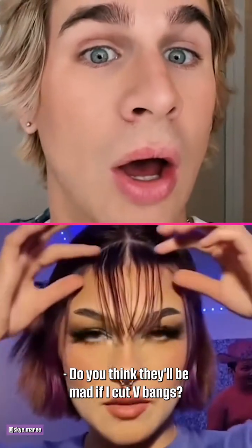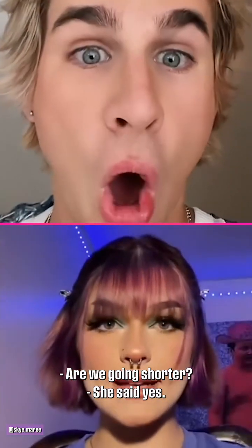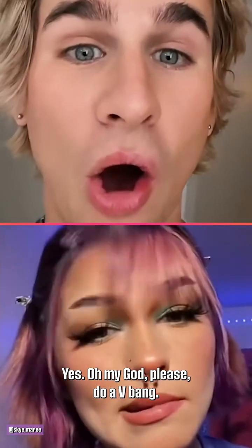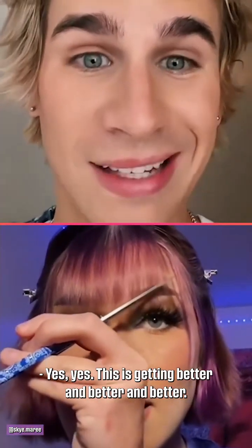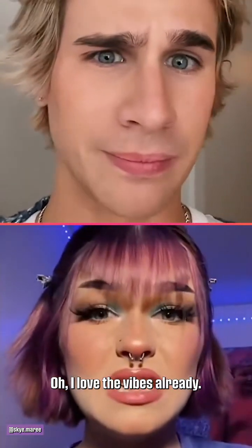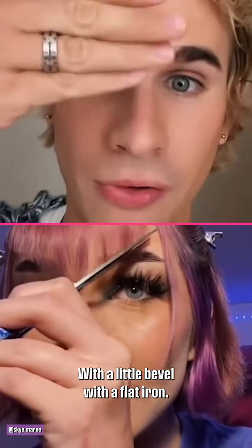Do you think they'll be mad if I cut more? We're going shorter — are we going shorter? Wait, those look good. We're not done though. Yes! Oh my god, please do a V-bang — yes, yes, this is getting better and better and better. She's actually really good at this. I love the vibes already — absolutely, with a little bevel with a flat iron.